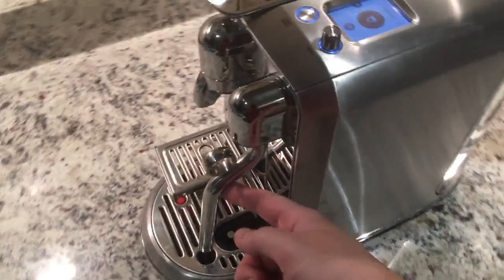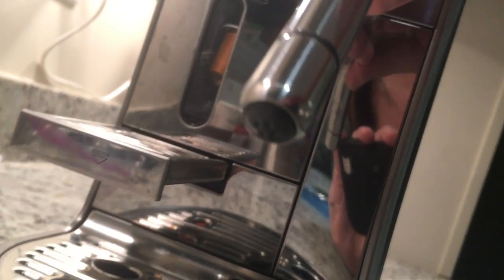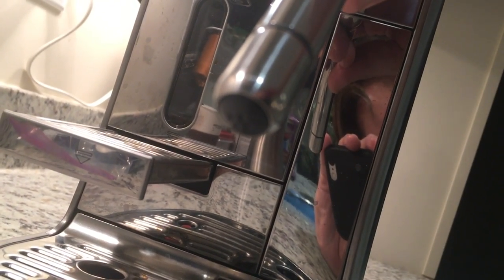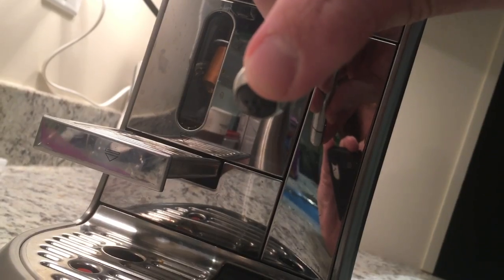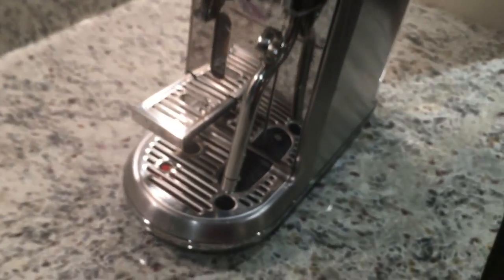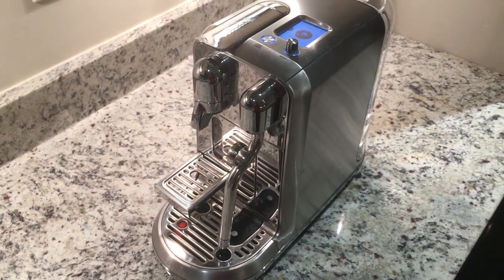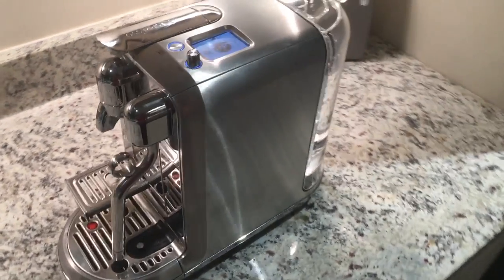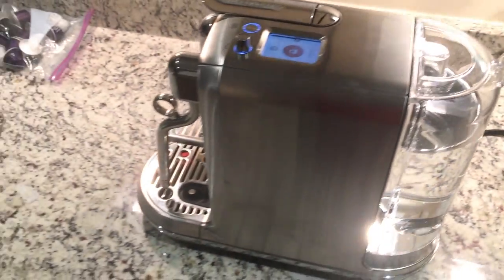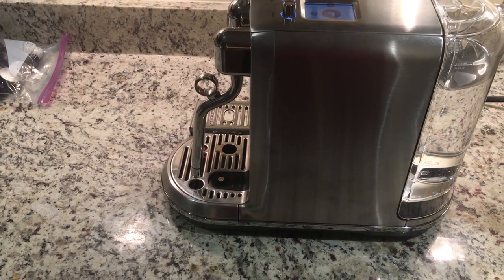What happens with your steam wand? Your steam wand has four steam holes. There's four steam holes, and the reason why the machine auto-purges is to keep those four holes clean of milk and working well. What happens should those holes get clogged is something that my Breville Oracle provides a tool to insert in those holes to clean them out.